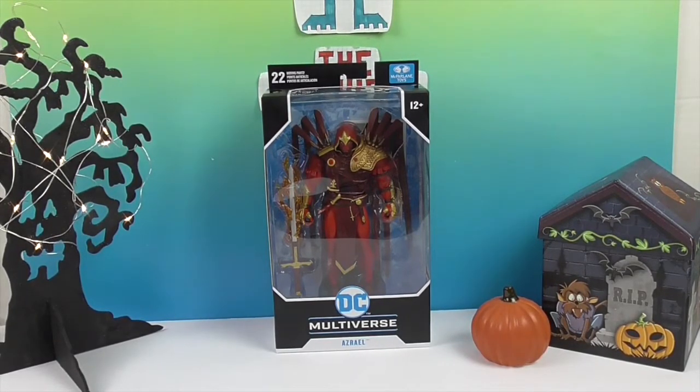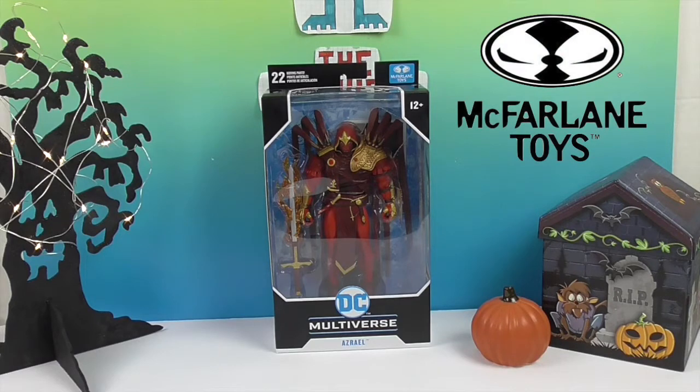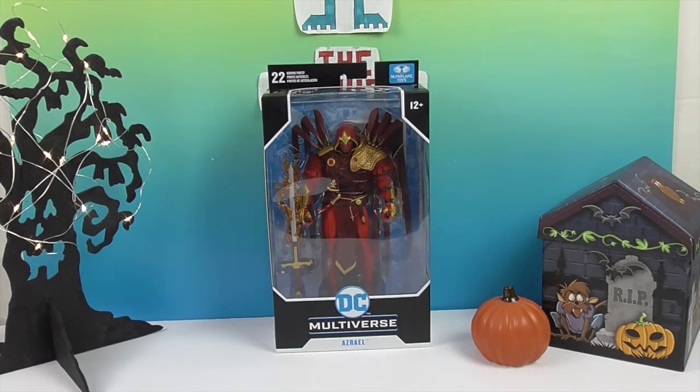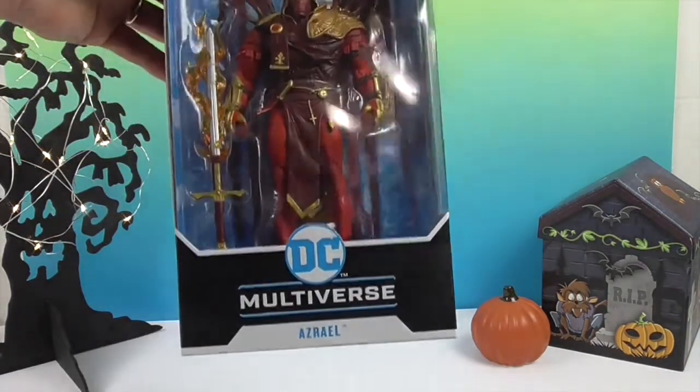He is from McFarlane Toys, and we want to say a great big thank you to McFarlane Toys for sending him to us for free to share with you today — to unbox and show you all of his amazing details. He looks really cool. He's part of the DC Multiverse series of figures.